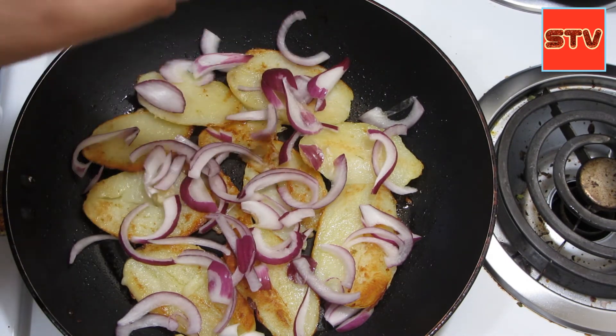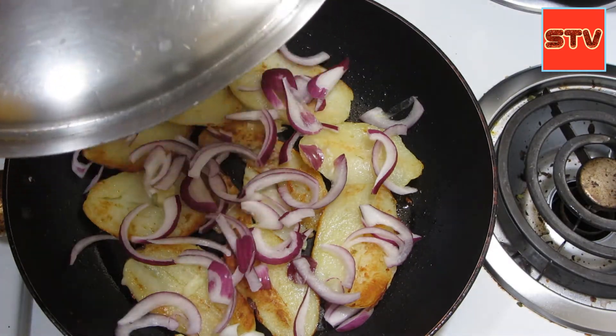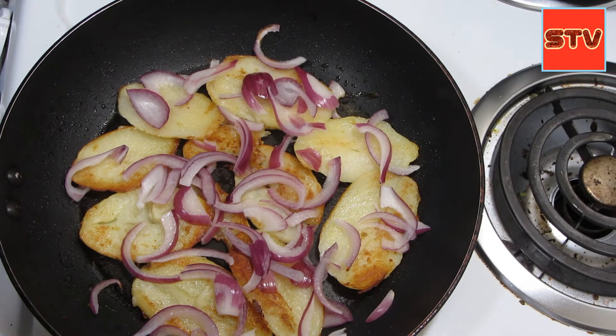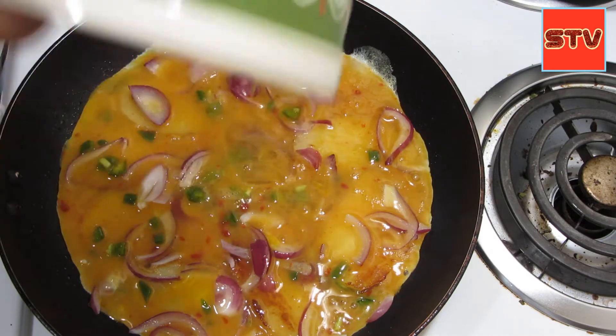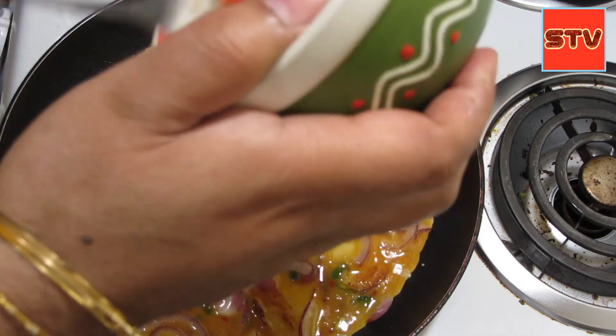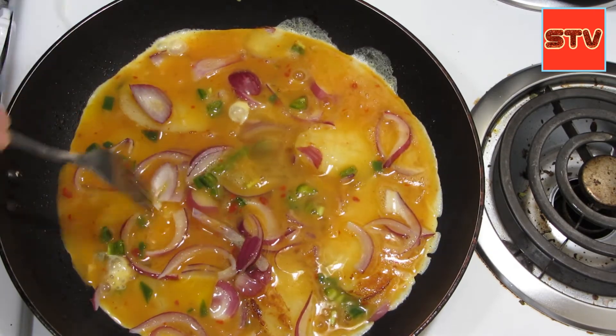We'll cover these for a second. I have the heat on low now, so I'll cover these for a minute and then we'll add the eggs. The onions look a little tender now, so I'm going to add the eggs. You basically want to spread the egg over the pan, make sure your heat is turned to low, and you can just poke it a little bit so the egg gets in the gaps in between.